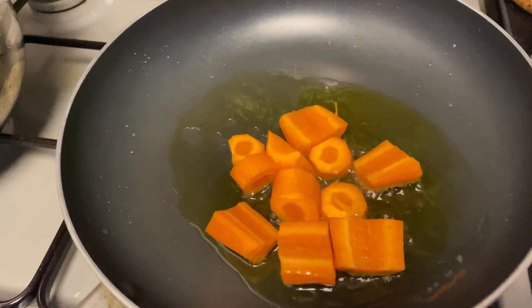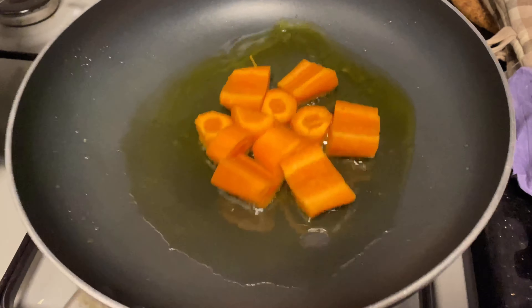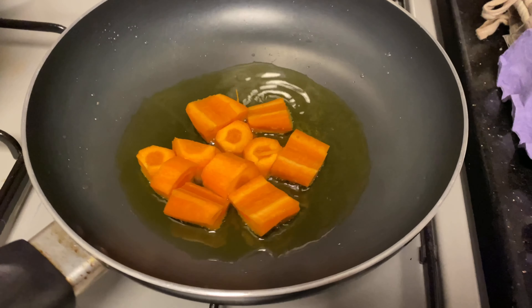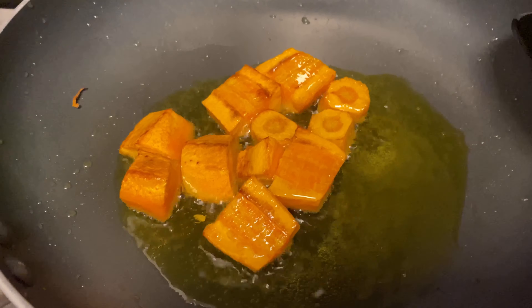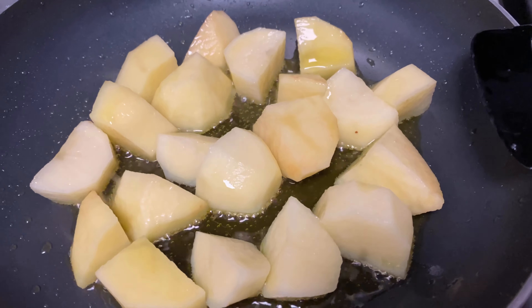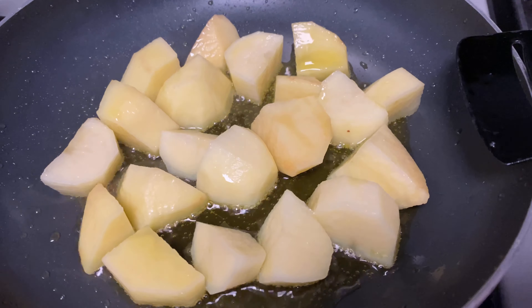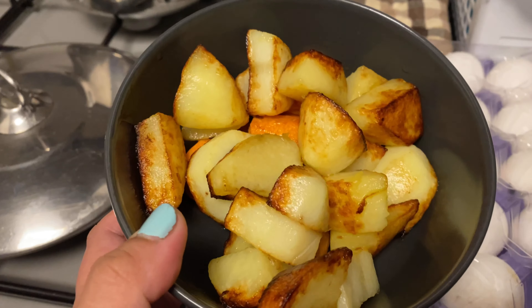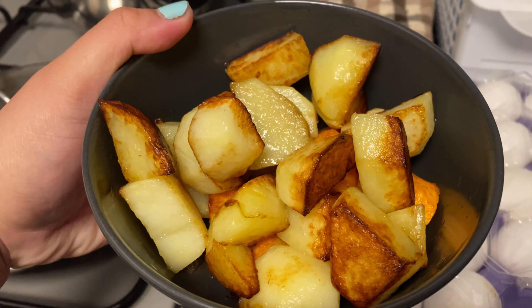Then we pan-fry the carrots to give a little bit of difference in texture, because I don't want my carrots to be very mushy in caldereta. We'll just wait for them to brown a little bit, and then we do the same for the potatoes. Our carrots and potatoes are now pan-fried, so let's set them aside.